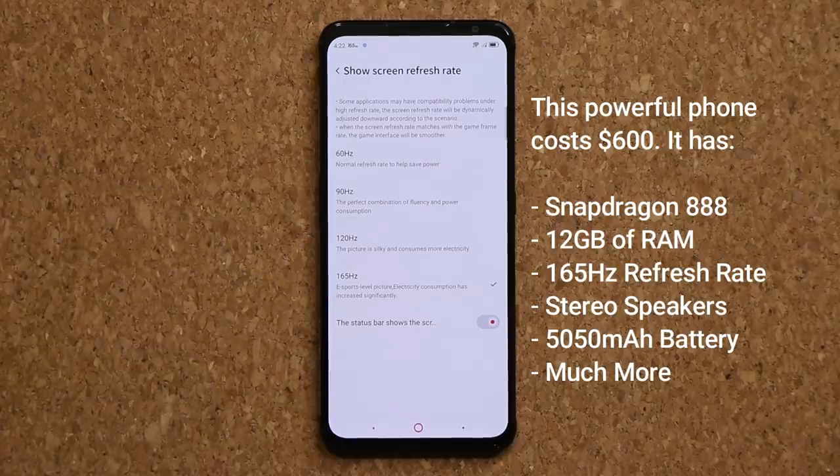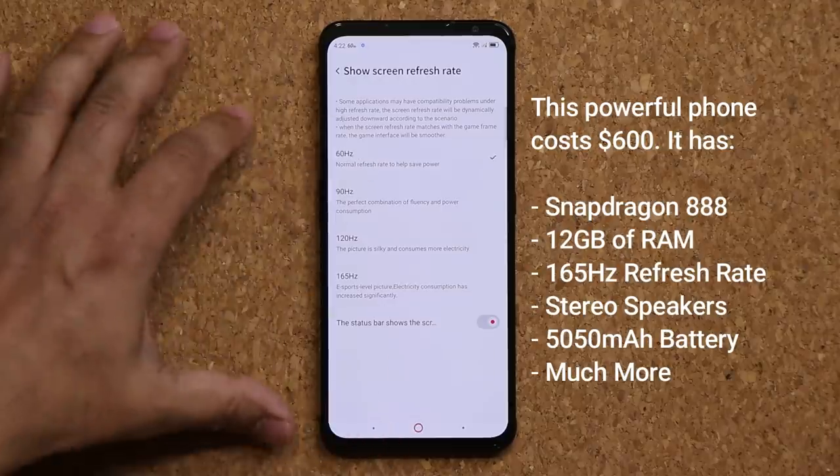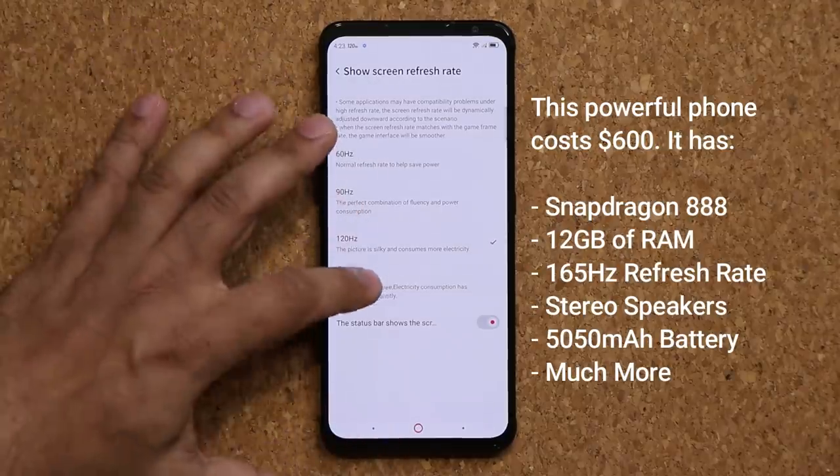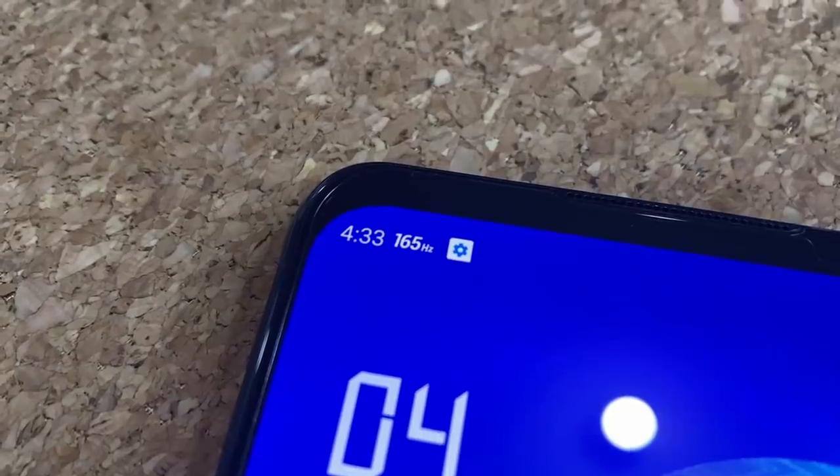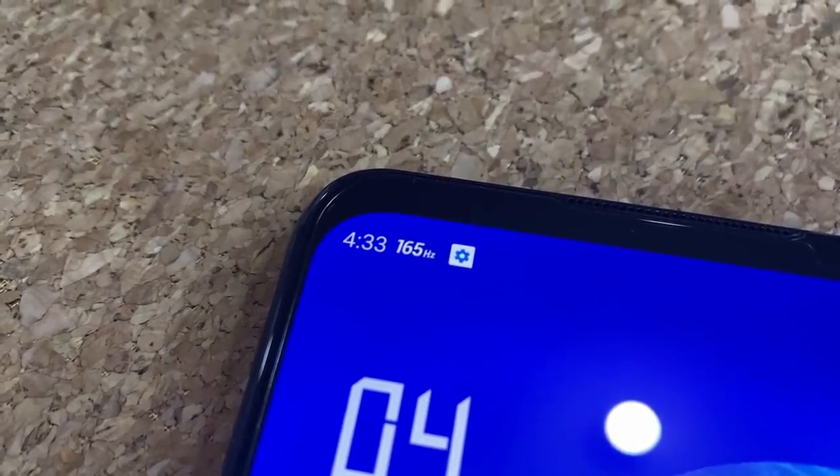That is crazy, and of course I can switch between 60 hertz, 90 hertz, 120 hertz, and 165. On the top corner you'll see it's going to reflect the current refresh rate next to that clock.